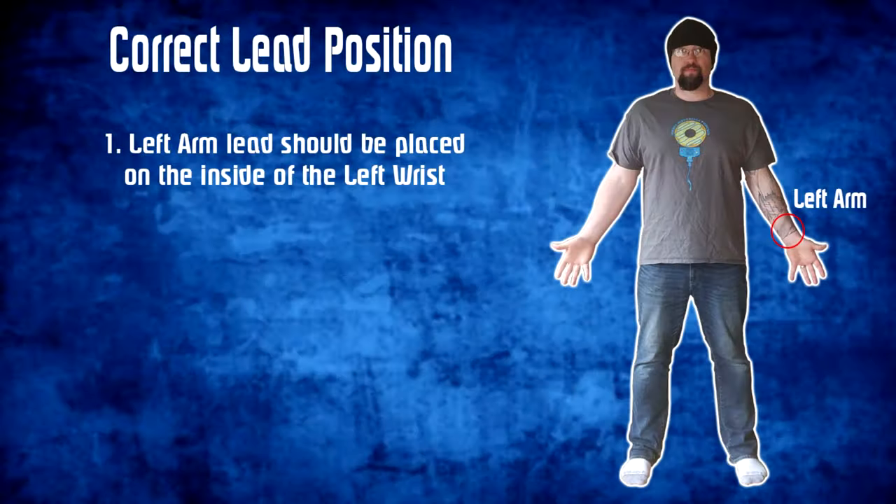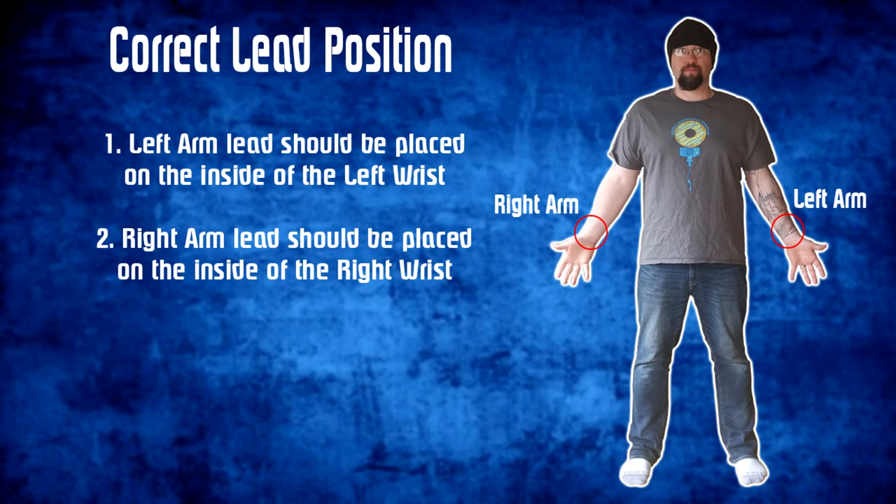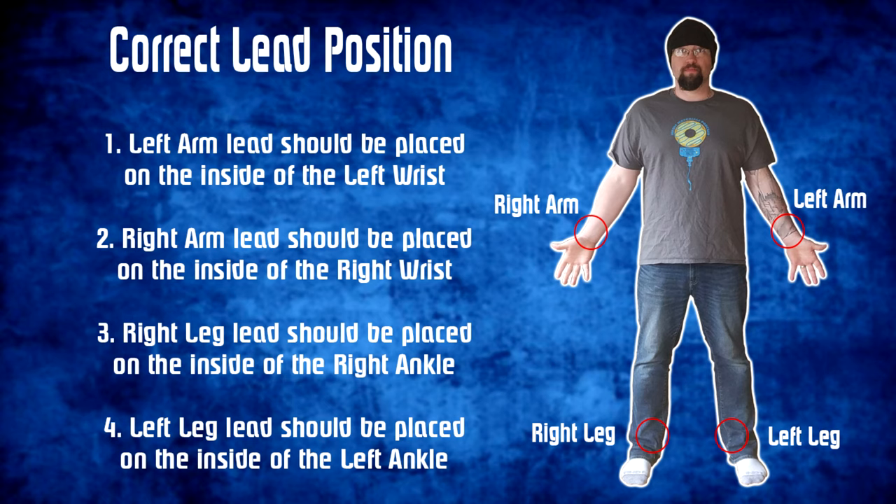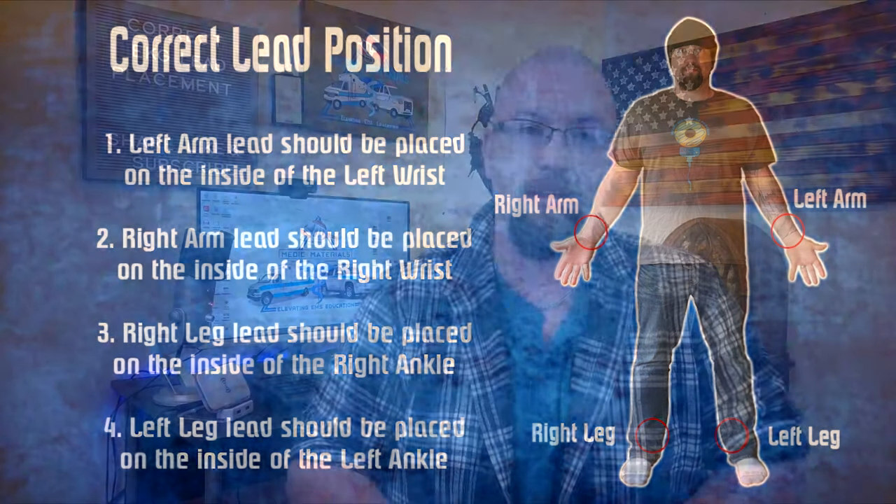Proper lead placement should see the left arm lead placed on the left arm, the right arm lead placed on the right arm, the right leg lead placed on the right leg, and the left leg lead placed on the left leg. Any deviation from this is incorrect and should be avoided.